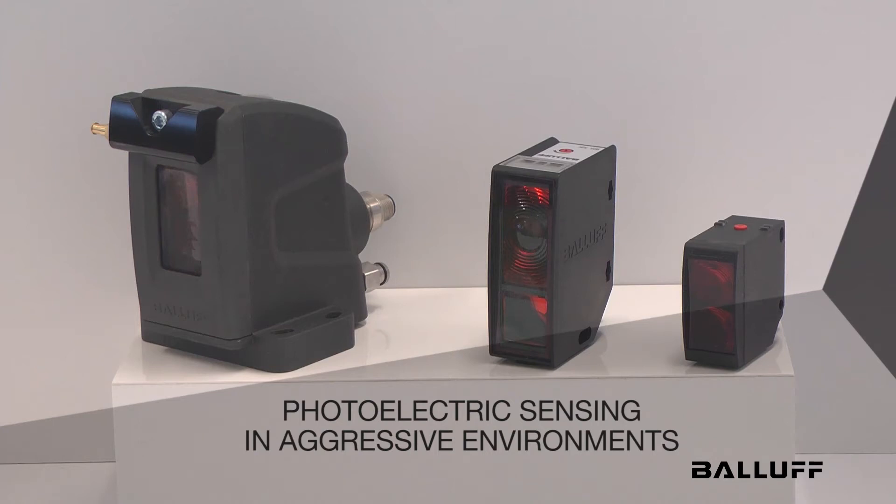Hello. Today we would like to show you two photoelectric sensors and also a protective housing device for them.